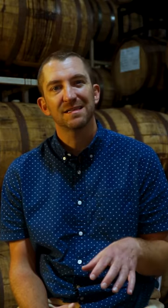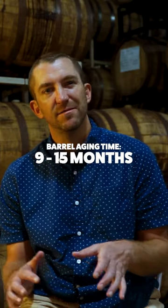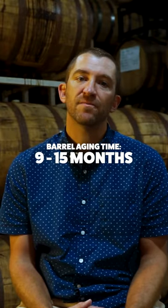Over the years we've gotten a mix of different barrel types, but we found really good success with those and so we kind of stuck with it, although we will experiment from time to time. Generally our process is to fill a barrel with imperial stout and we like to target somewhere in the neighborhood of nine to maybe 15 months with our main base stout.